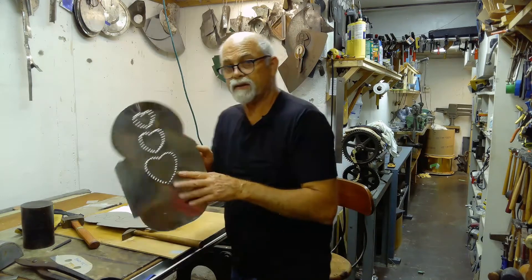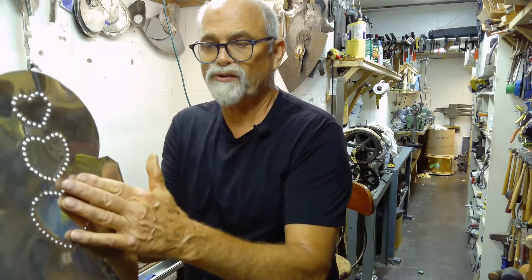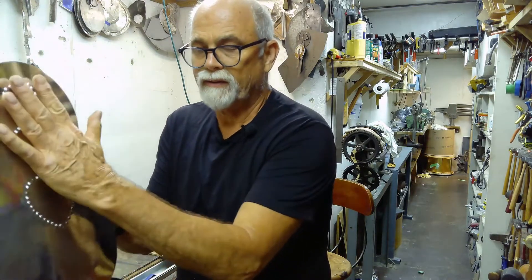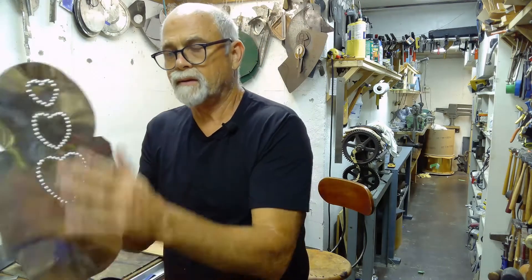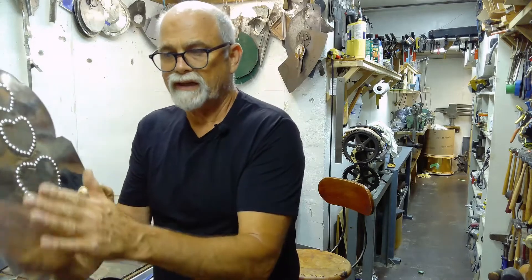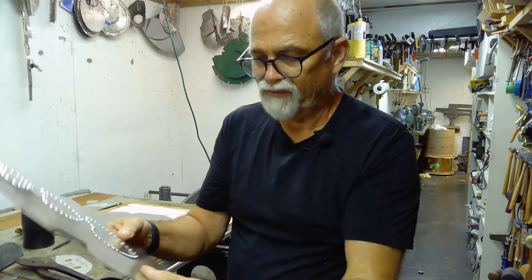And there we are with the heart-shaped pattern. As you can see, it sticks out — this is obviously the piece that will be facing out. One of the things about putting patterns in is it distorts the metal, so you have to really work on keeping it nice and flat.